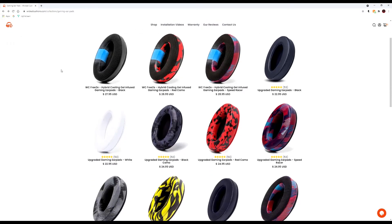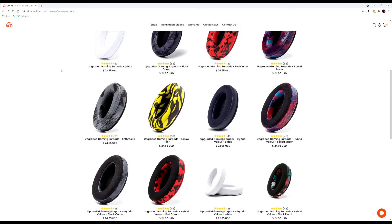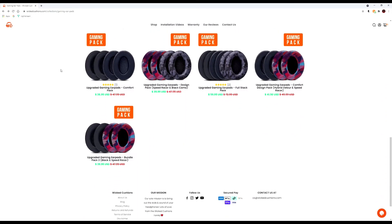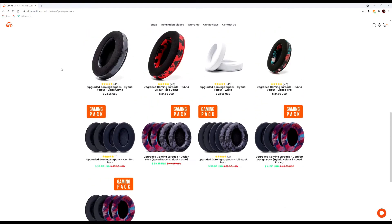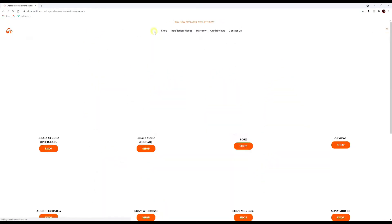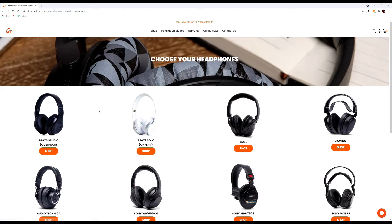Today we are going to be reviewing Wicked Cushions custom aftermarket ear cup replacements. They sell on their website all different kinds of earmuffs for Beats, gaming headsets, all kinds of stuff. They're not just gaming headsets — there are many different types.